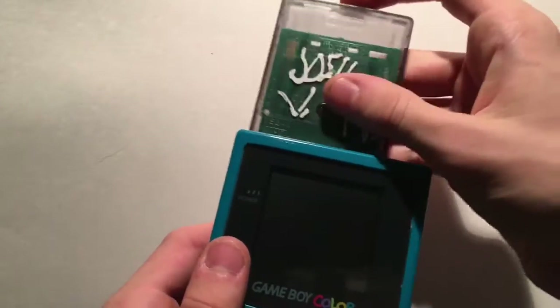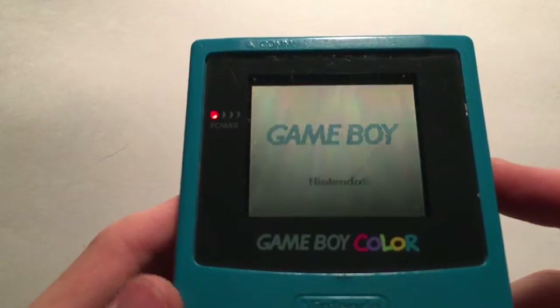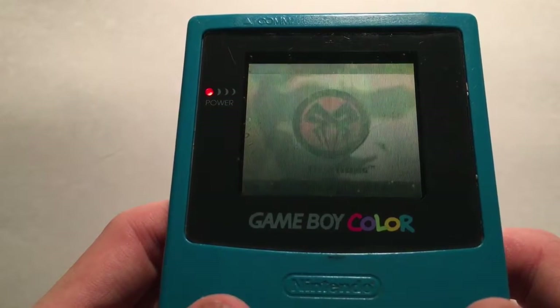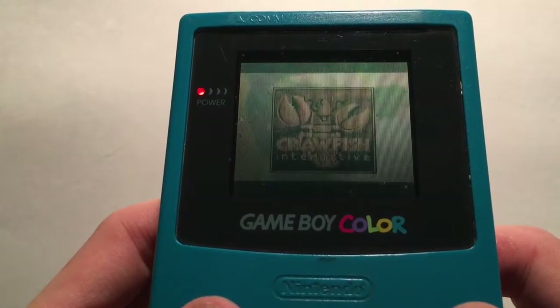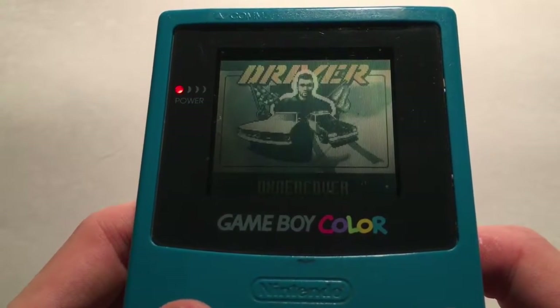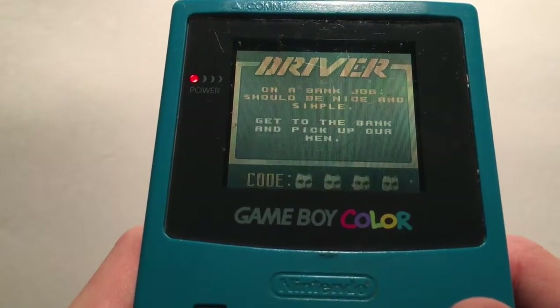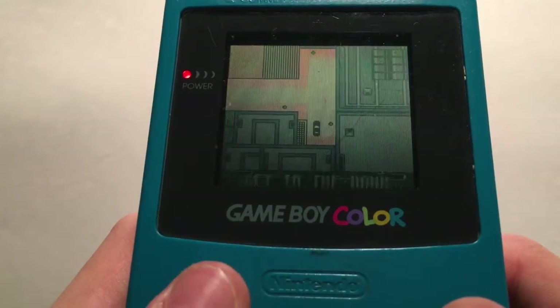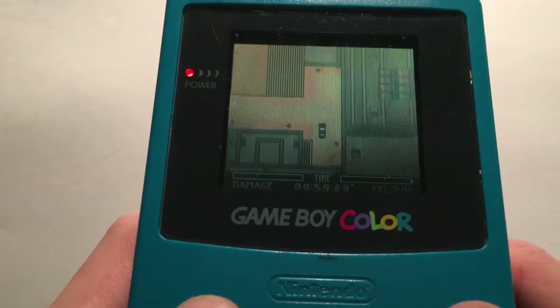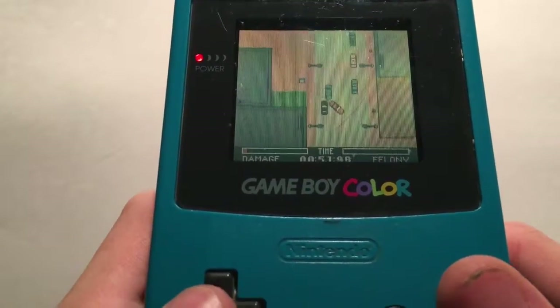Here's what the colored games look like. The switch isn't up there, it's down here. Okay, here we go. I forgot how to play this. Yeah, don't expect any professional gameplay in these videos.